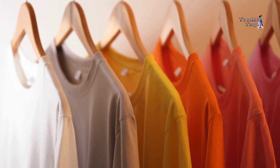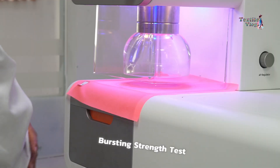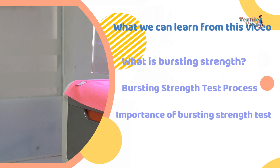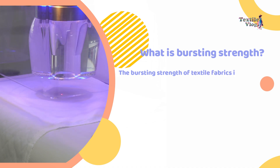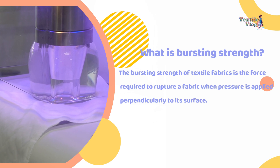Before a fabric makes its way into your hands, it undergoes rigorous testing. One such test is the bursting strength test. But what exactly is this test, and why is it so important? The bursting strength of textile fabrics is the force required to rupture a fabric when pressure is applied perpendicularly to its surface.